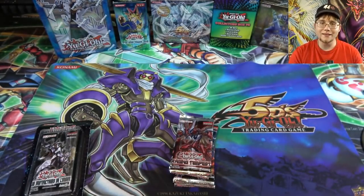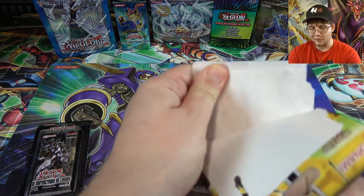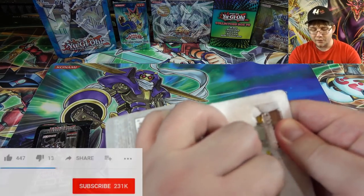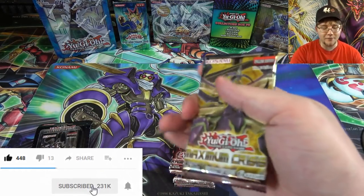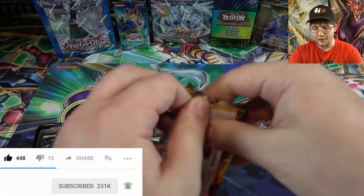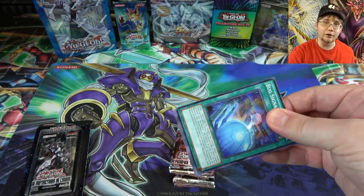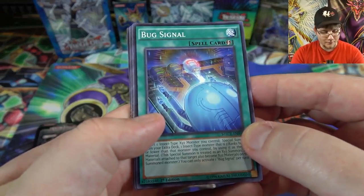Let's go ahead and open all these up and see what we get — hopefully we'll have some good luck. If you guys enjoy opening videos and Yu-Gi-Oh news, be sure to like this video and subscribe to stay updated and not miss out. I open a lot of random things, anything new that's released, and I do news videos too.